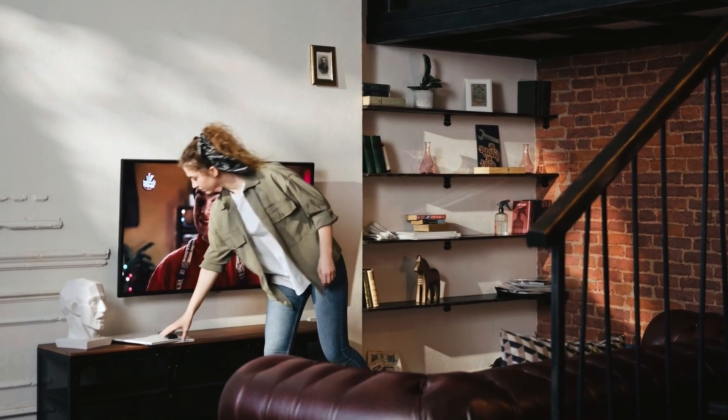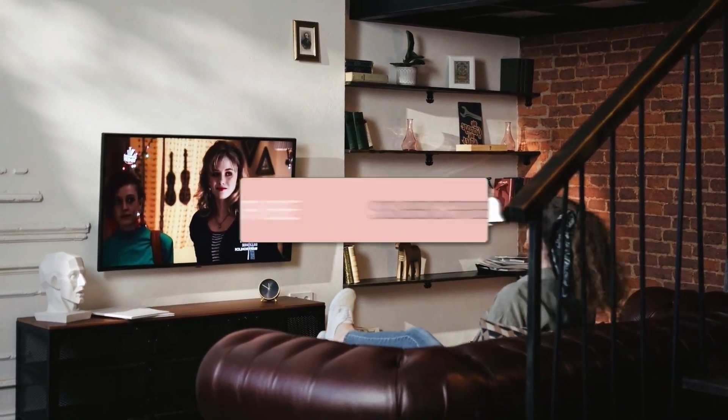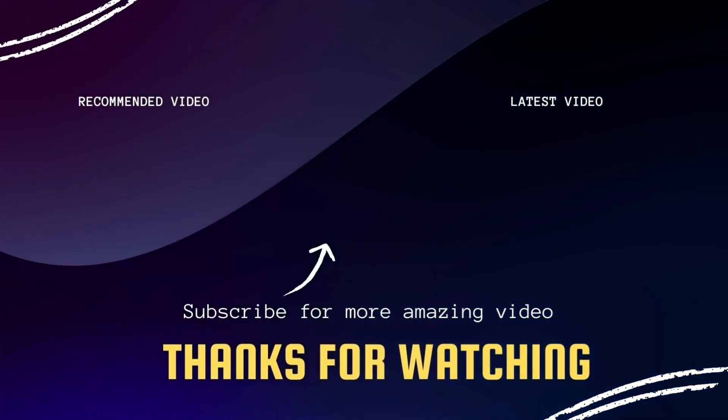There you have it folks. If this video was helpful go ahead and click a thumbs up on it. Go ahead and subscribe to my channel. I make tech videos all the time and I would love to have you back in the next one. Take care.